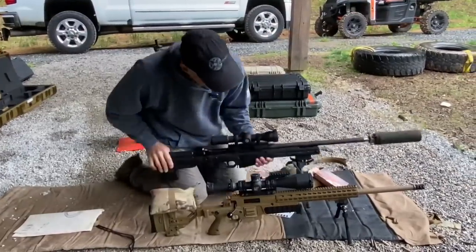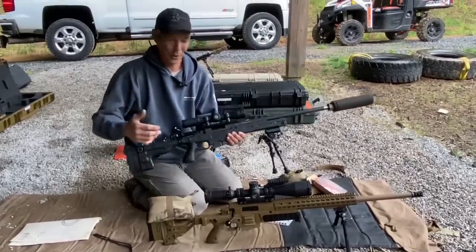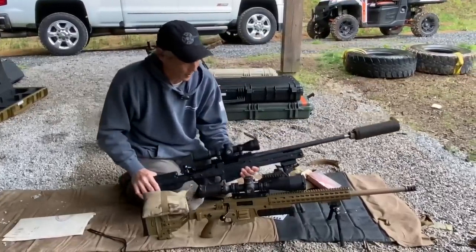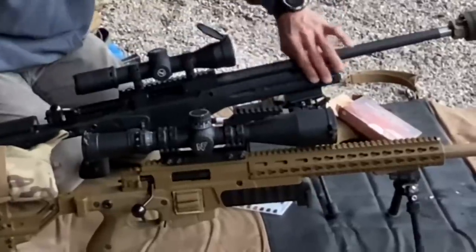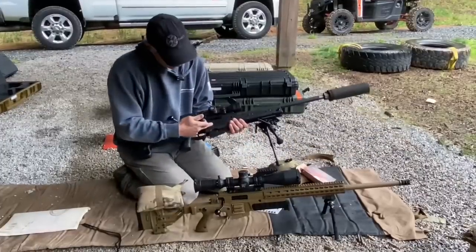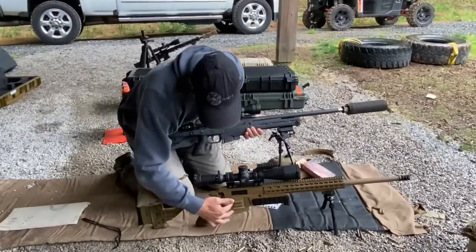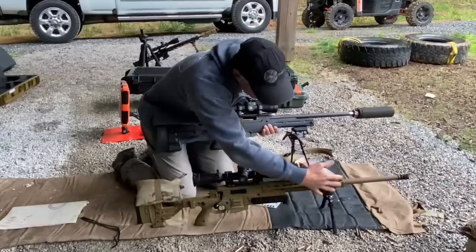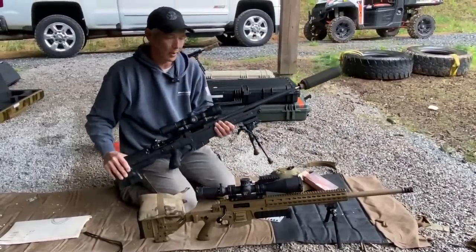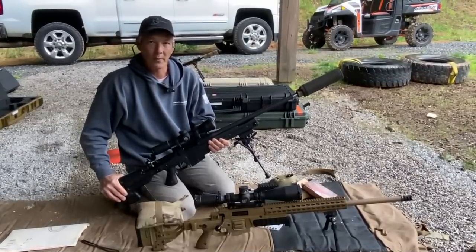I'm happy shooting the 308 in the AI, but I hate to say it — it feels like a little kid's toy when you're used to moving one of these around all the time. This has the polymer chassis instead of the aluminum chassis. On the other one, you've got polymer up to the actual magwell, and then all of that is machined aluminum. Very lightweight package. We did struggle a little bit today with the conditions — hitting anything past about 625 yards was really hard to see with the fog.